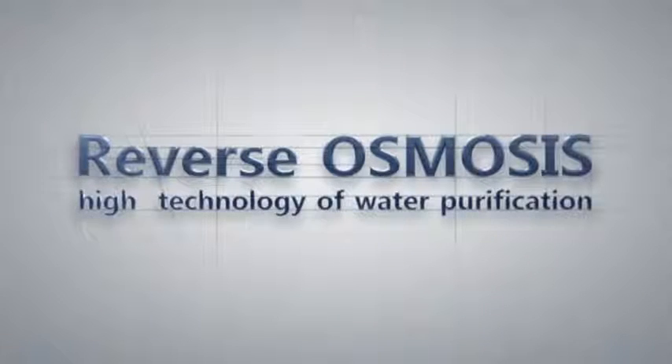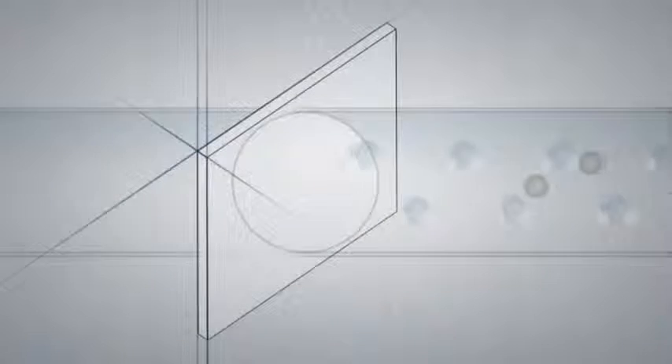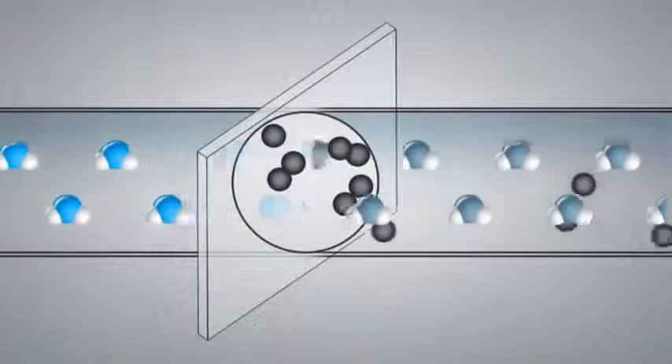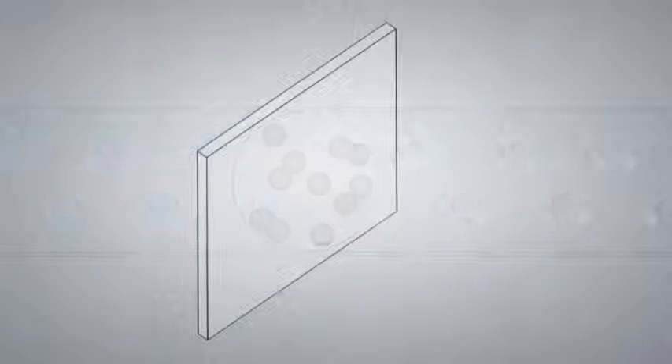The most modern method of purifying water is reverse osmosis. Reverse osmosis is a process of water filtration where the water is forced through a special membrane. This membrane lets the water through while rejecting virtually all the dissolved contaminants.